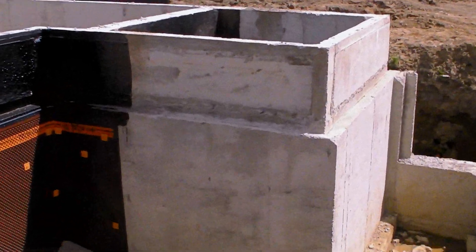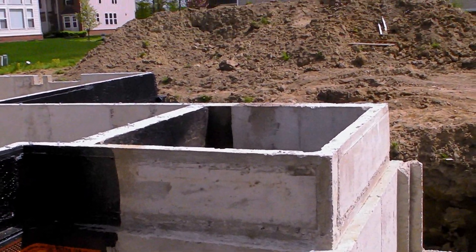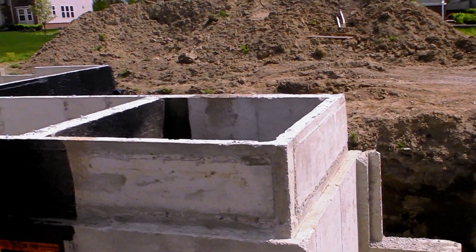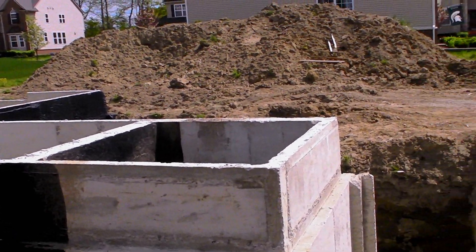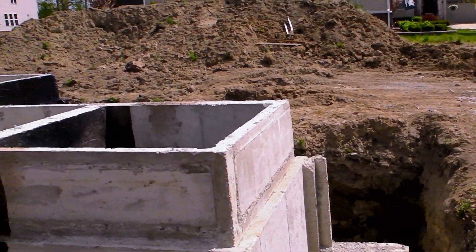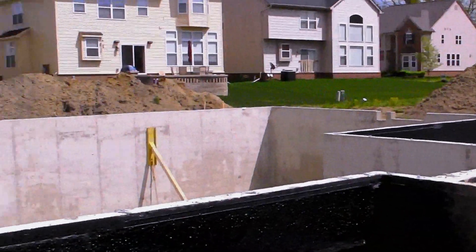On this one we dug the porch, so the porch area will actually get filled with dirt, brick, and other sorts of materials that'll get compacted, and then they'll pour slab over the top of it. Here's the main part of the basement.